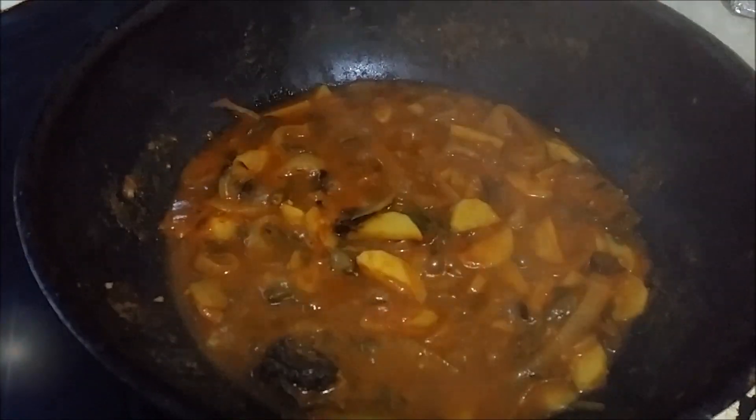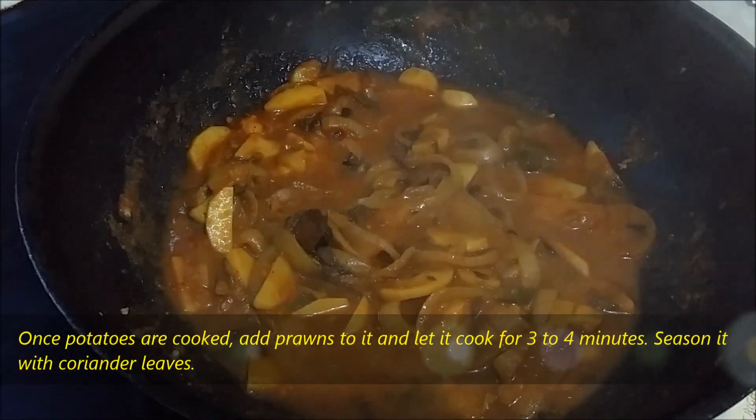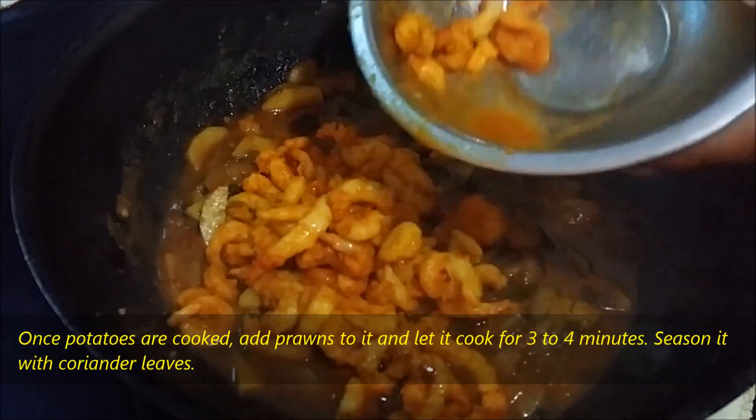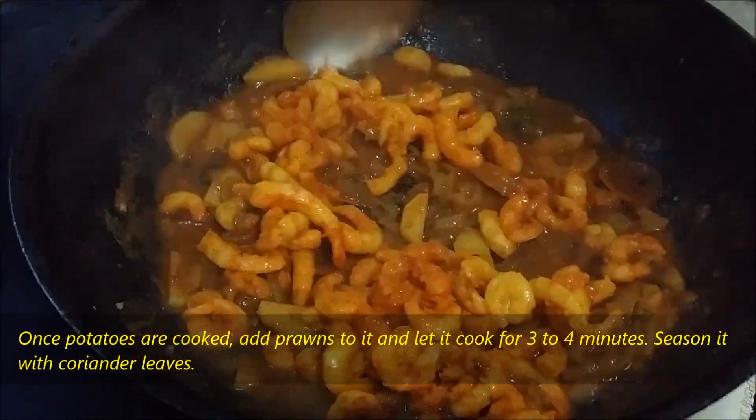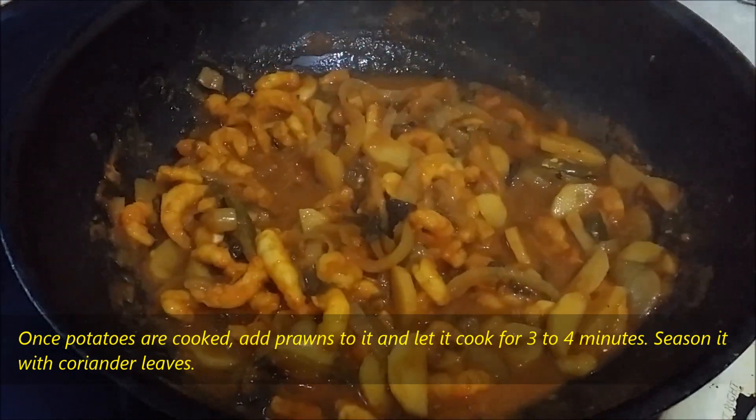Once potatoes are cooked, add prawns to it and let it cook for three to four minutes. Season with coriander leaves. One tip I'd like to share: try to avoid cooking prawns on a high flame.